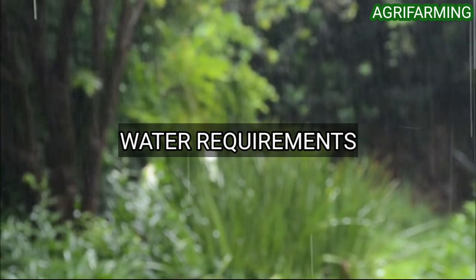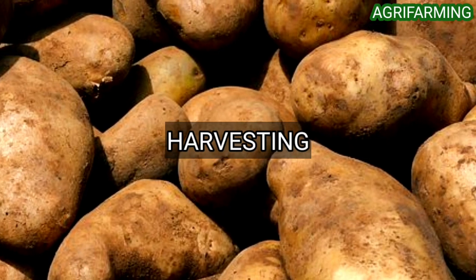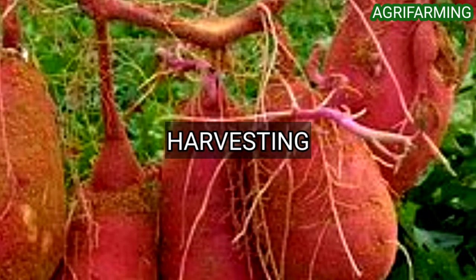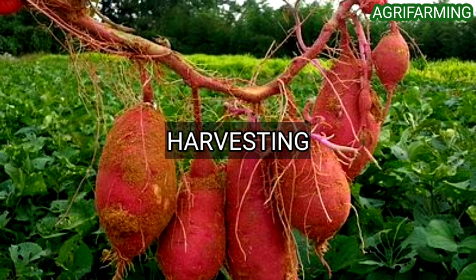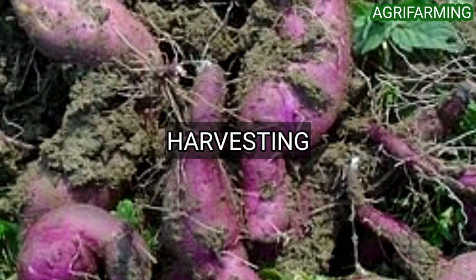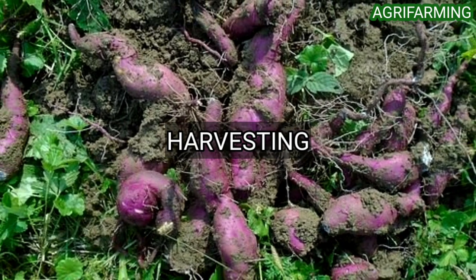Now let's get into harvesting sweet potatoes. The tubers are ready to harvest in about four months. If you like to eat the leaves as greens, you can do so in moderation throughout the season, but be sure to leave enough to keep the plant growing. You can dig out tubers once the foliage starts to yellow. If the foliage is hit by frost, the tubers are probably still fine — just don't let them sit in the ground too long after the tops die back, or they could start to rot.